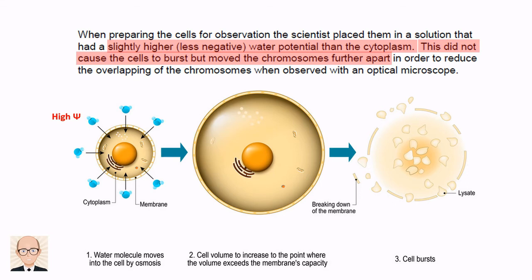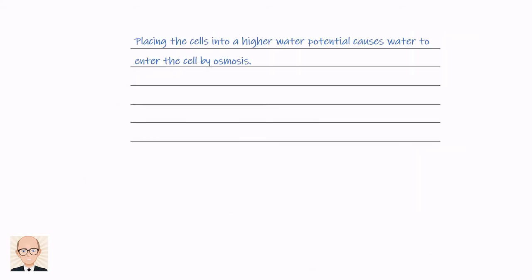So now we have our answer. Placing the cells into a higher water potential causes water to enter the cell via osmosis. This causes the cell to increase in volume, allowing the chromosomes to move further apart.